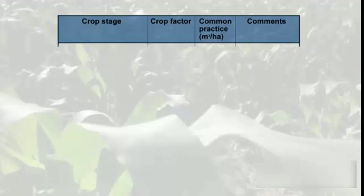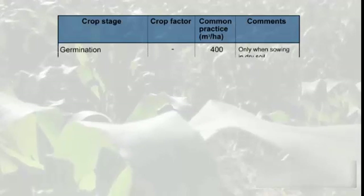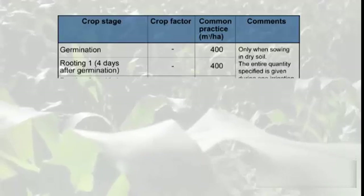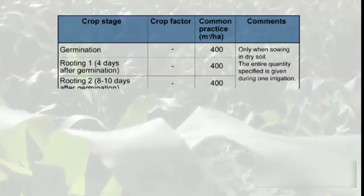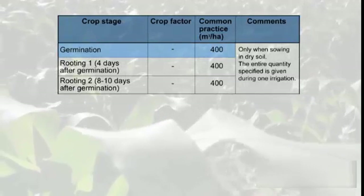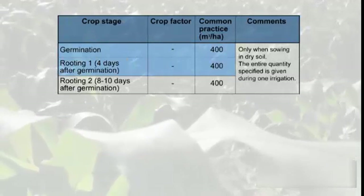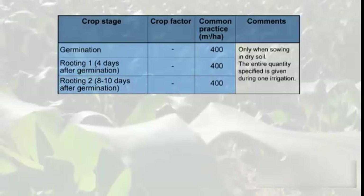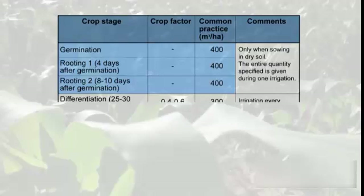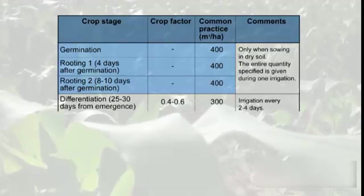When sowing in dry soil, germination and rooting irrigations are required. These irrigations are given in three doses of 400 cubic meters per hectare: the first dose is given after sowing for germination, the second is done four days after germination, and the third dose takes place eight to ten days later. Regular irrigation starts approximately 25 days from emergence.